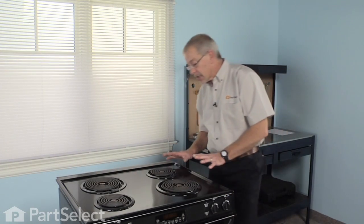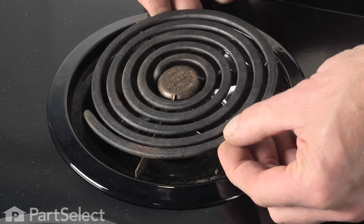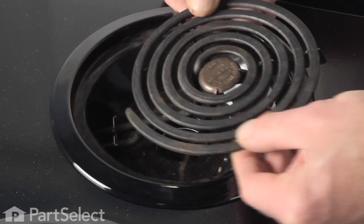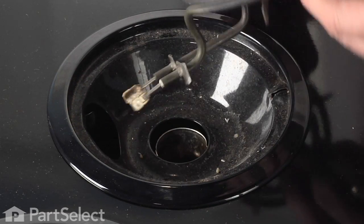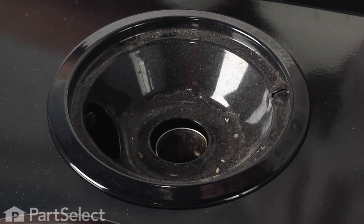The first step in changing our drip bowl: first of all, make sure that the element is turned off and is cool to the touch. Simply lift up on the back of the element, pull it out of the receptacle. At this point, check the terminals on the end of your element, make sure they're in good shape and that there's no signs of any arcing.